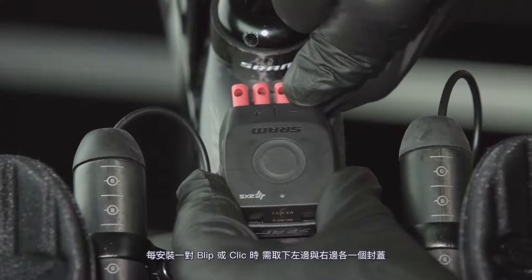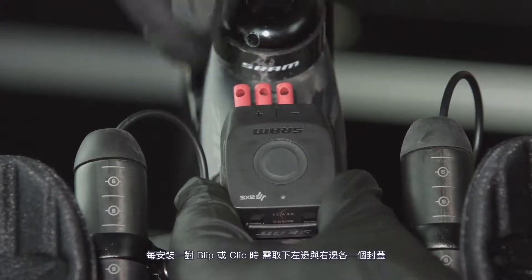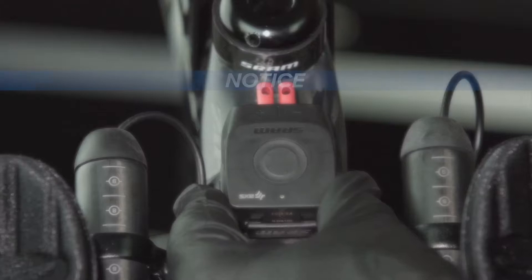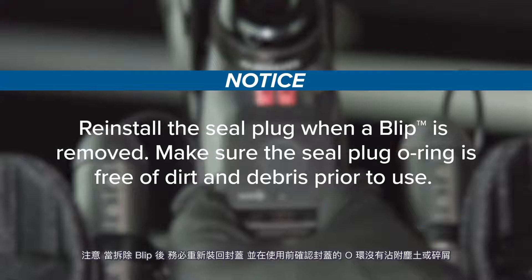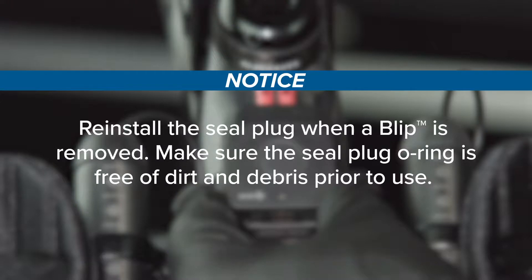Remove one left and one right seal plug for each pair of blips or clicks to be installed. Do not discard the seal plugs. To prevent damage caused by moisture, the blip wires or seal plugs must be installed at all times. Reinstall the seal plug when a blip is removed. Make sure the seal plug o-ring is free of dirt and debris prior to use.